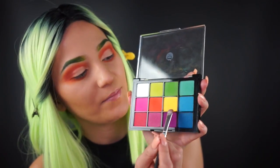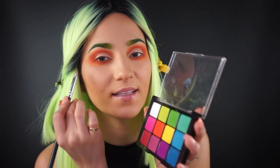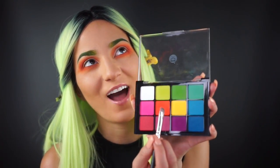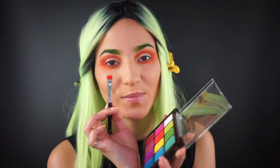Next I'm picking up this hot bright orange shade from the Editorial palette and I'm going to really dip in good and then pat really nice and slow so that we get a really bright, vibrant payoff.